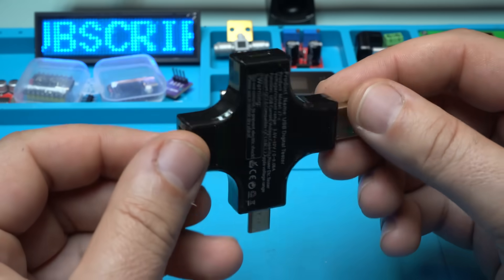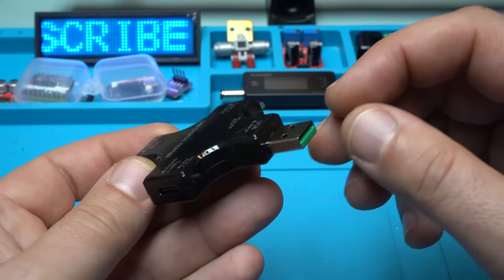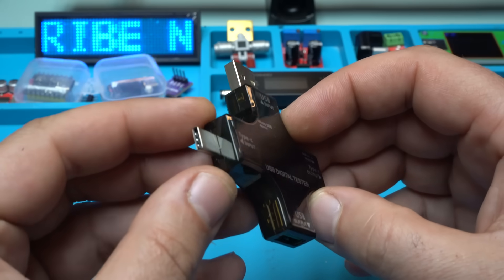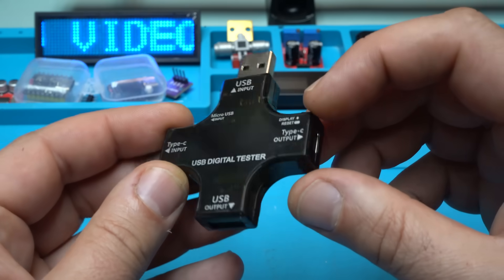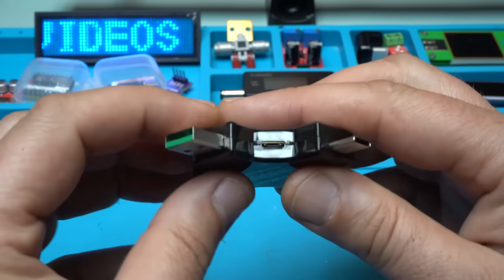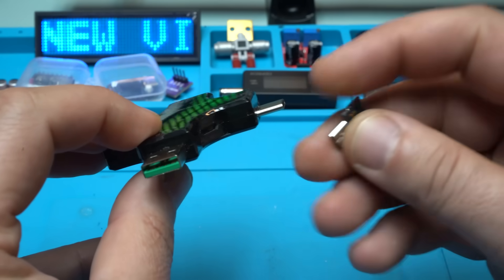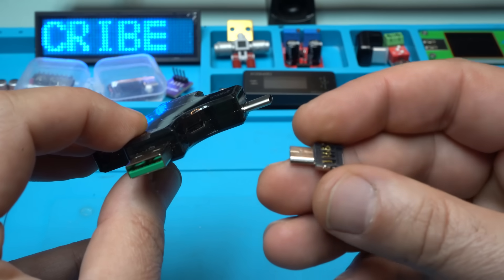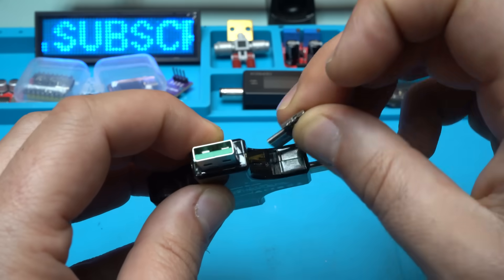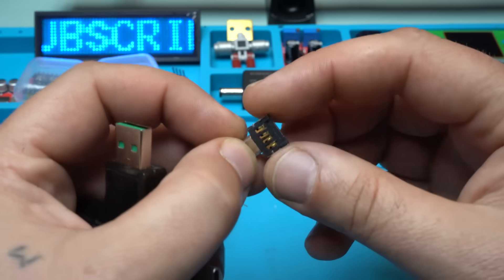It has 4 ports. Two of them are Type-A male to Type-A female USB connectors, and the other side is Type-C male to Type-C female. We also have one push button. From this side we have a micro USB input, and also there is this adapter — I don't know what it is. It looks like some kind of adapter that goes right here, but I don't know what you can plug in. If you know, please let me know in the comments below.